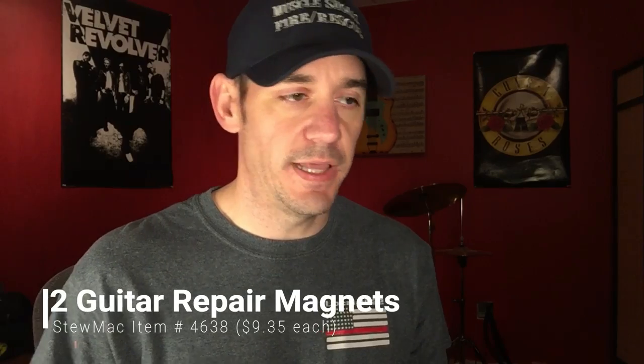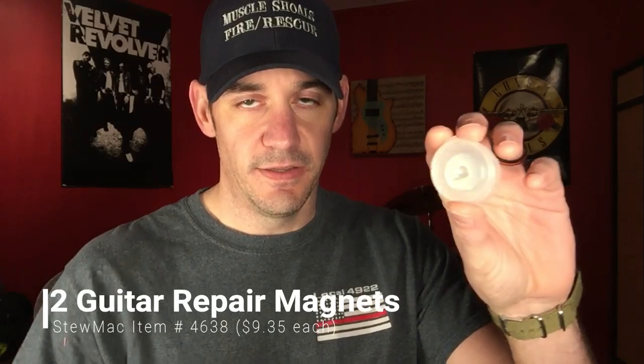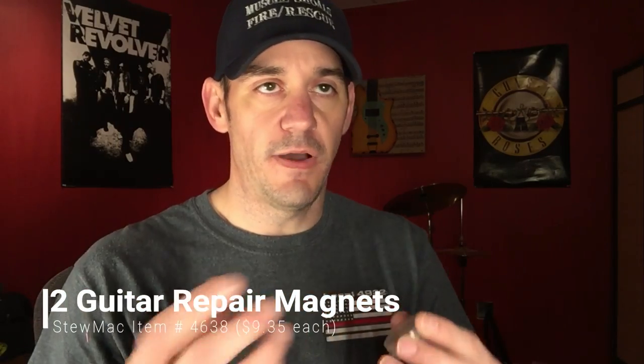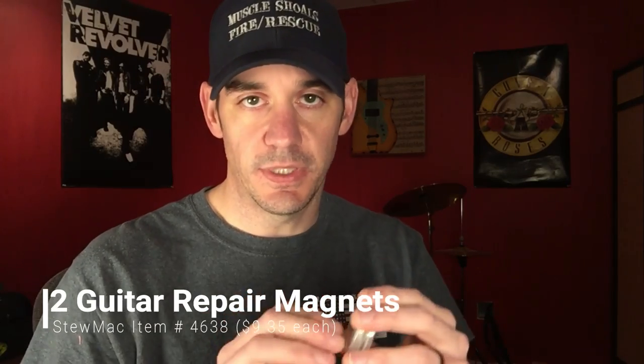The next thing is these rare earth magnets. I bought these from StewMac — I think they're actually made for acoustic guitar repair — but they're extremely strong. This is what we'll use to actually charge the pickups. If I want one to be north polarity and one to be south, we'll change it with this. Will's Easy Guitar goes over all of this in a lot more depth than I would be able to.